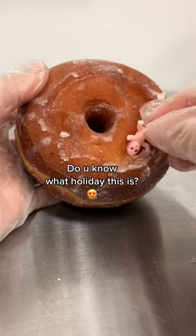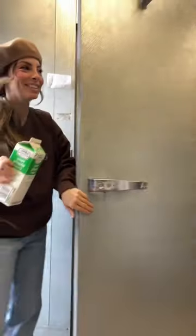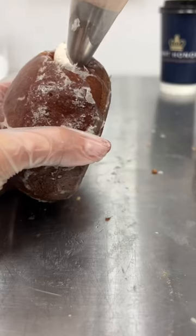There's a holiday coming up where everyone wants to find the piece of bread that has this little baby in it. It's traditionally orange-flavored sweetbread, so let's make some donuts inspired by Rosca de Reyes.